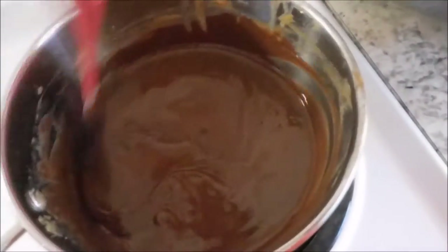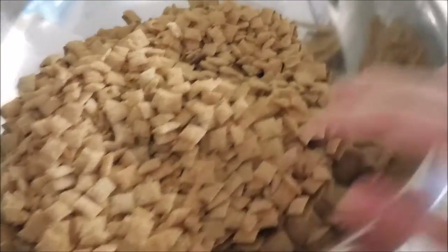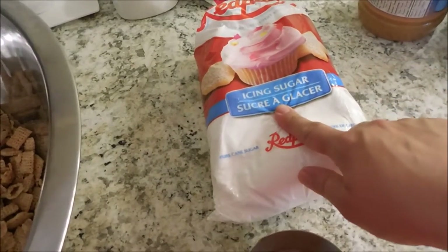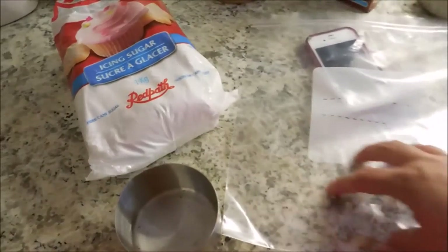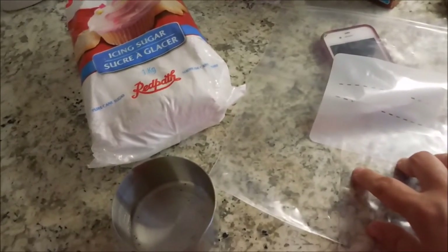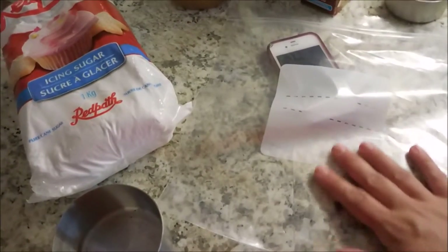Once your ingredients are all melted, you're going to pour the mixture over your cereal and coat all of it with the chocolate peanut butter mixture. Then you're going to take your icing sugar — that's powdered sugar; we call it icing sugar here in Canada — and pour some into a large plastic freezer bag. Dump your cereal into the bag with the powdered sugar and shake to coat. I'll probably have to do that a couple of times since I've doubled the recipe.